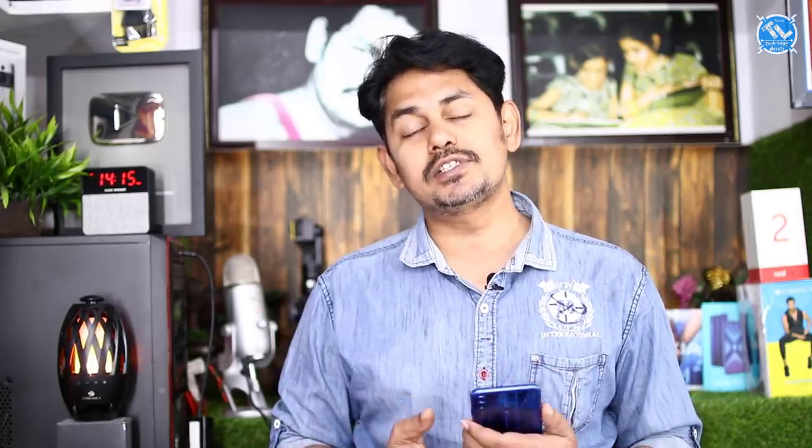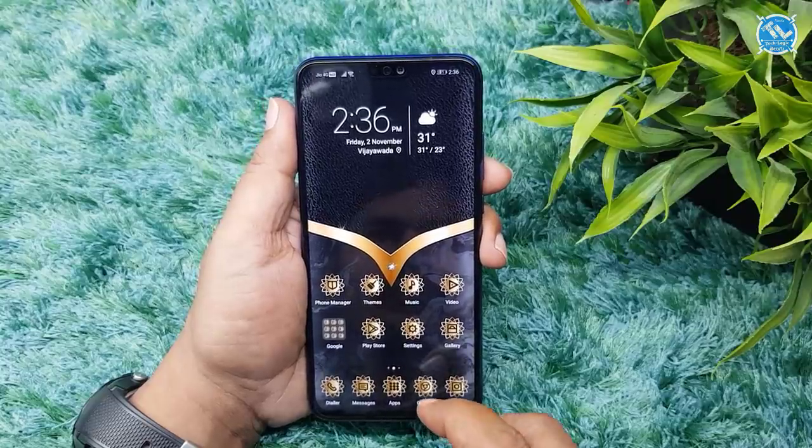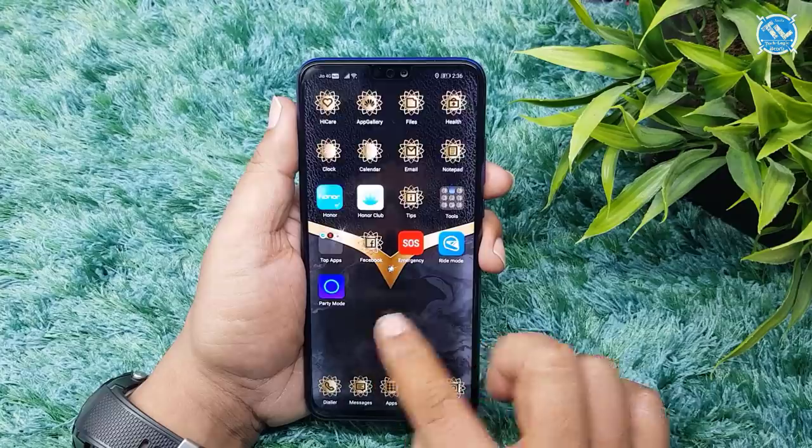I will show you the display. The display is 6.5 inches with a 19.5:9 aspect ratio, Full HD+ resolution, and a screen-to-body ratio of 91%.